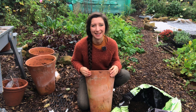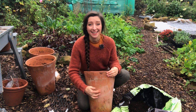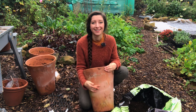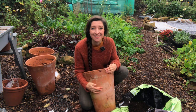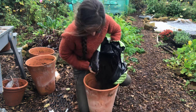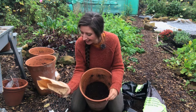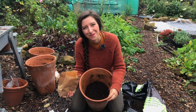These tulips are going to be planted at a depth of about eight inches, so we're looking at filling this container about halfway with compost. I have 10 of each of these bulbs and I've got a feeling they might not all fit, but we'll see. This is the Black Parrot.